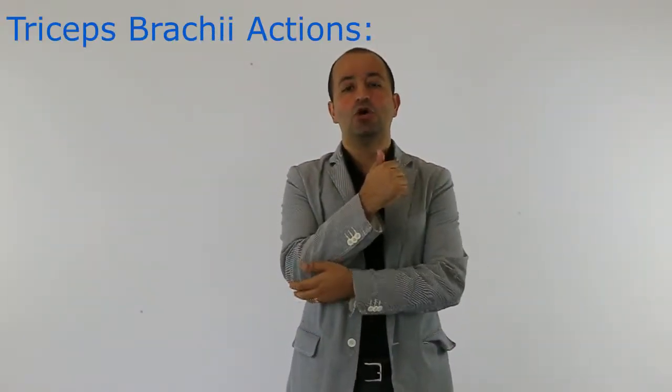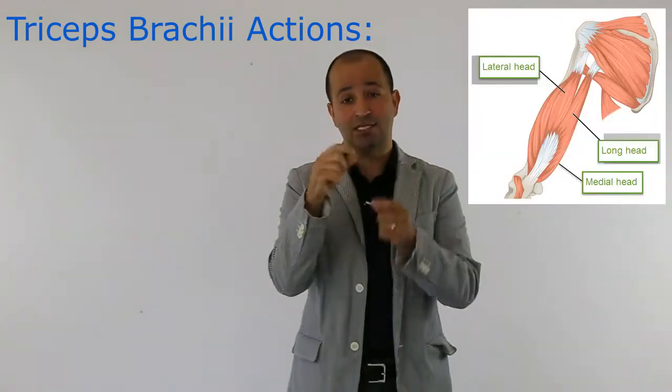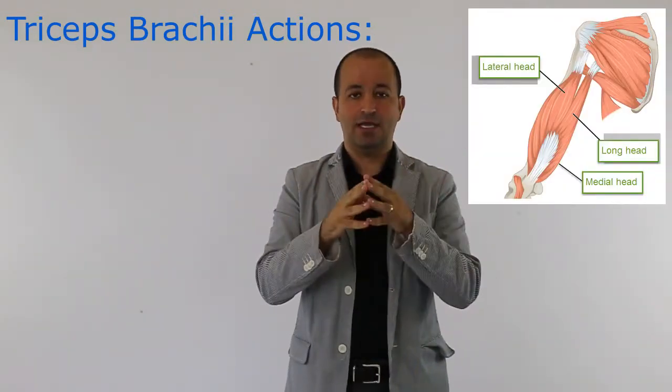The correct answer to this question is extension. It's asking about the triceps muscle — what is the action of that on the elbow. We know the triceps muscle has three heads: long head, lateral head, and medial head.